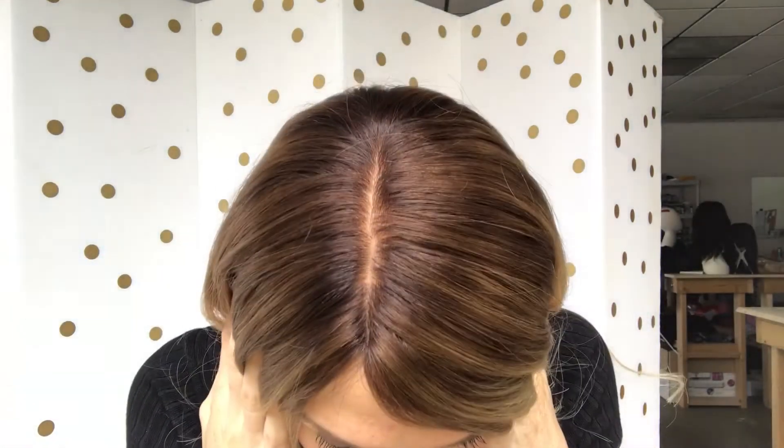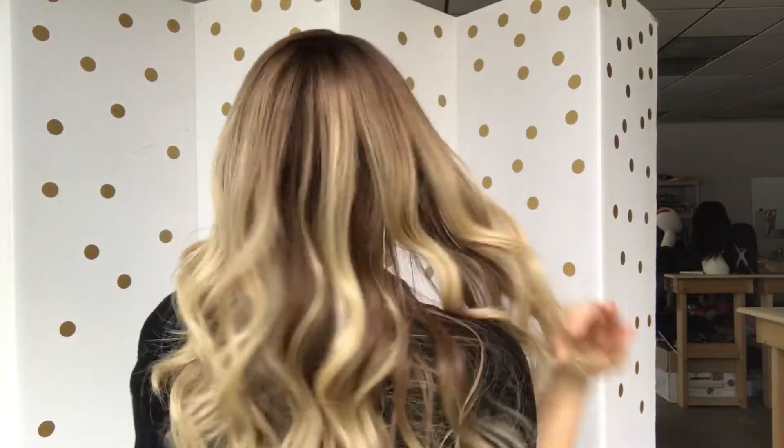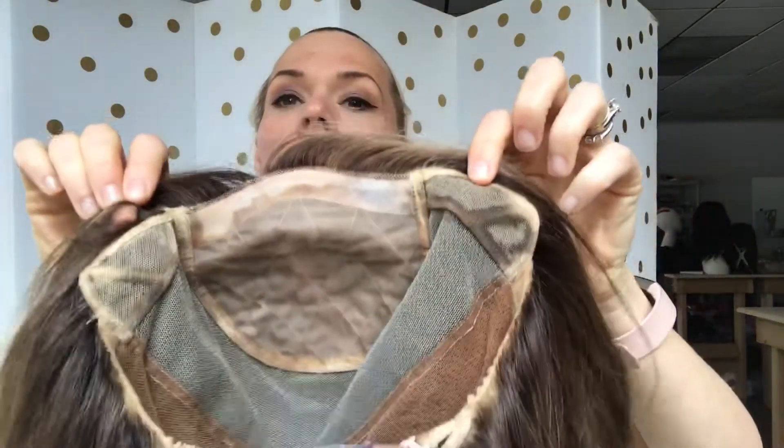I'll let you see the scalp on this — looks lovely. There's no lace front on this. This is an average size cap. It has ear tabs. And here's your scalp.